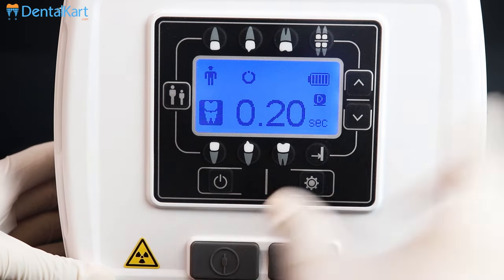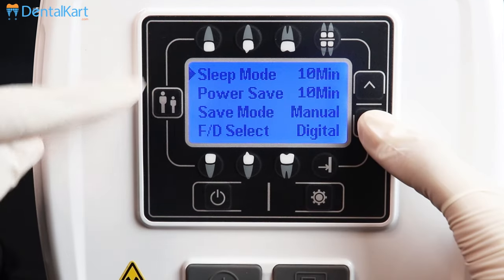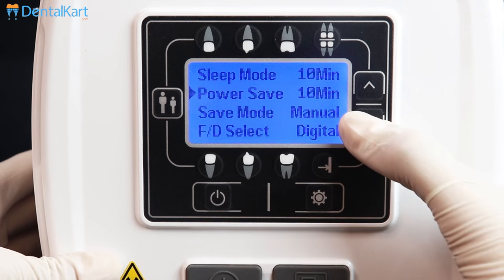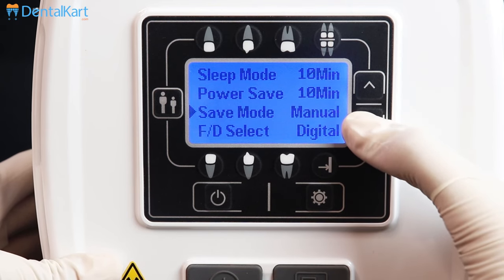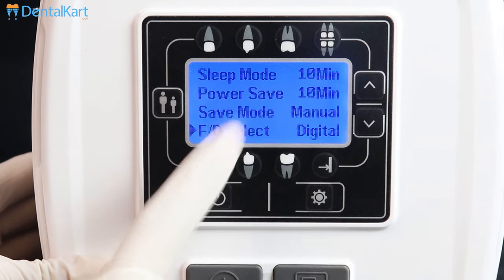This is the mode button — press for 2 seconds for changing the mode. The available modes are: sleep mode, power saver mode, safe mode, and FD select mode. FD select mode is for selecting the chemical film or digital method.